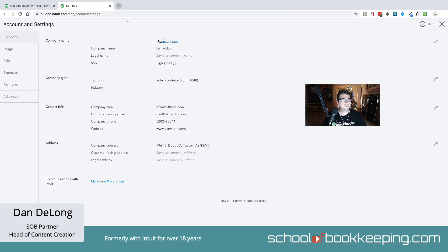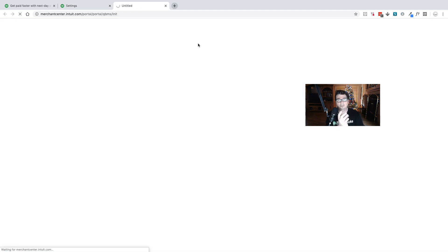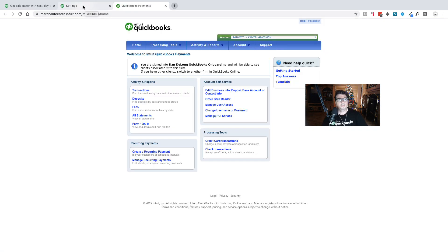To order a credit card reader, you would go into your settings and access your merchant center through the settings manage account option. That's going to launch another tab and take you into your merchant center.